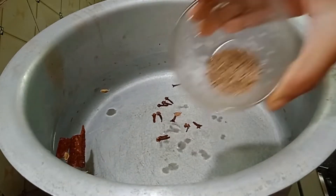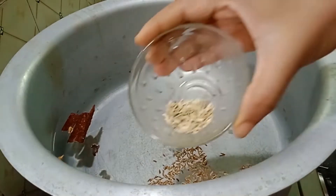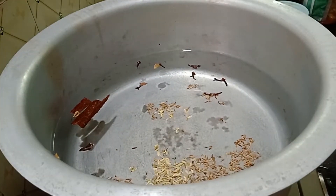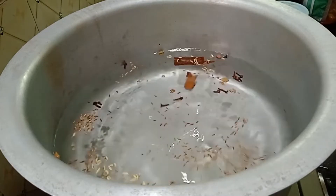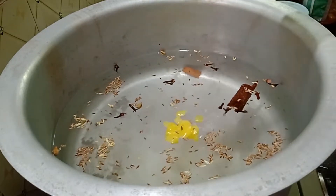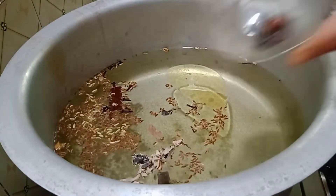Let's add some salt. Let's add some whole garam masala. Let's add salt to the base and a little bit more salt to taste.